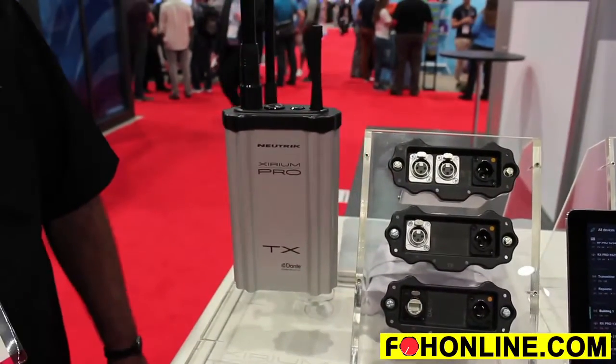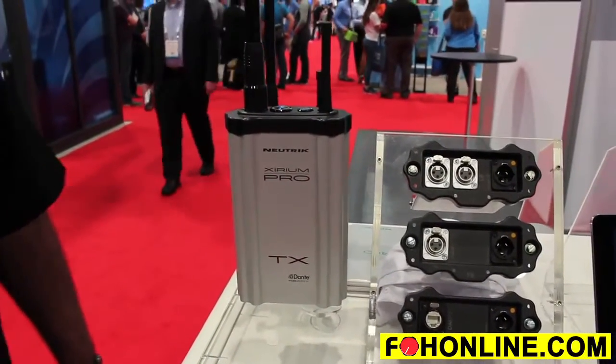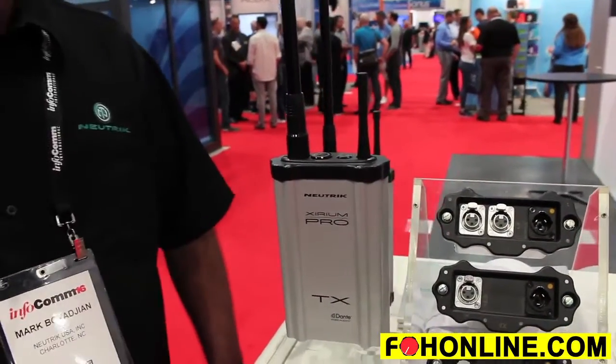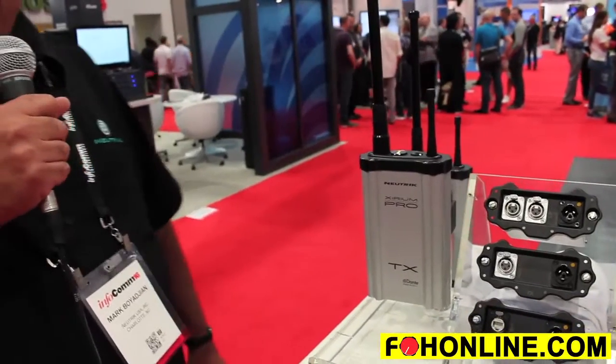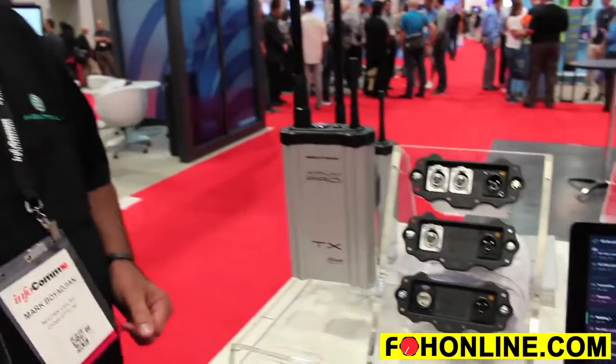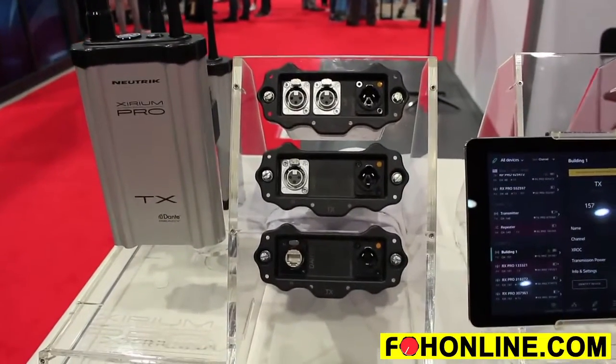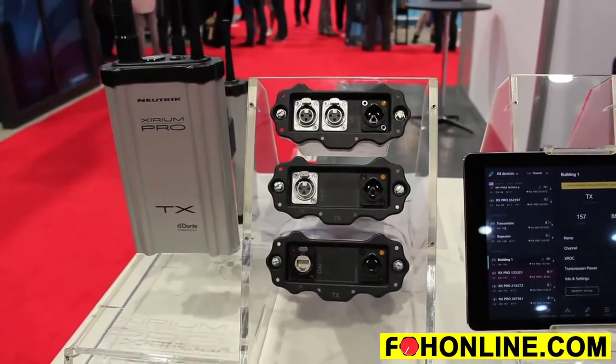And with the addition of a repeater, up to one mile. All of this with 3.6 milliseconds of latency or less. The system is a modular concept, which includes both an analog line level module, an AES-EBU module, and a Dante module, each one capable of handling up to two channels of discrete audio.